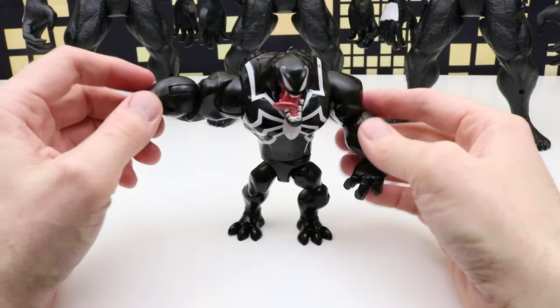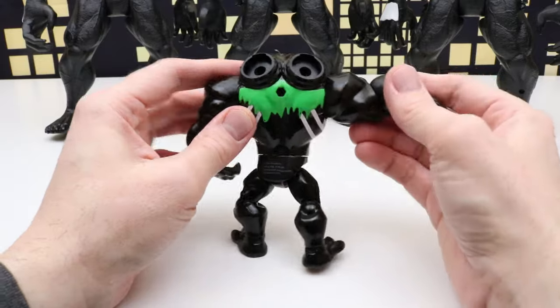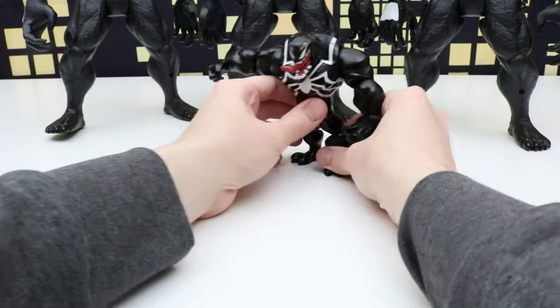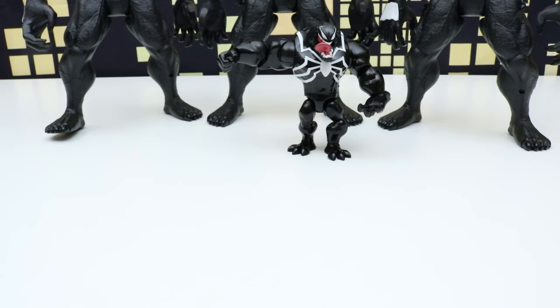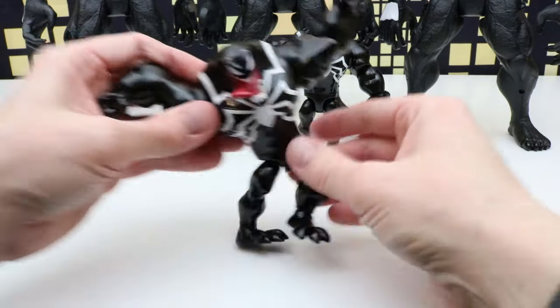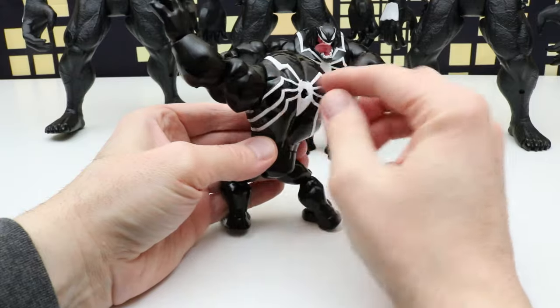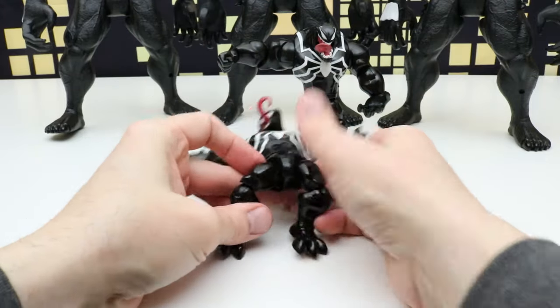We also have this one — this came with some Ooze as well, green Ooze. We'll set that right over here; this one doesn't want to stand nearly as well. And we have another one just like it, or very similar — it's not just like it but similar. This one doesn't have the Ooze canister spot in the back or the green Ooze on his back.